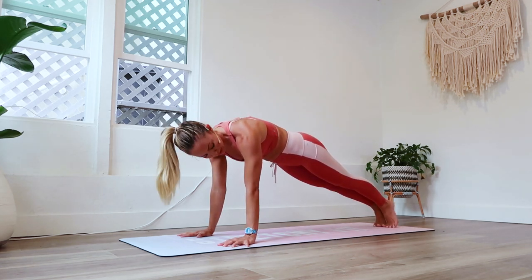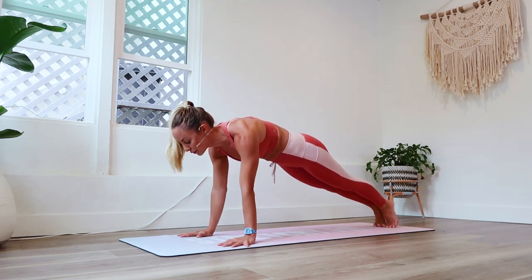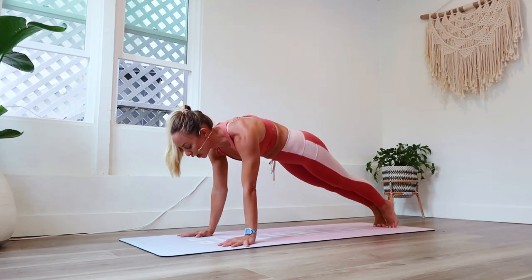Shoulders are over wrists. Think about spiraling your biceps forward and your triceps back. Feel your heart radiating forward. Feel the abs pulling in and up — close the ribs up and pull the belly button up into the spine.